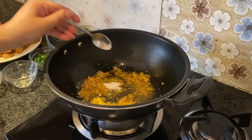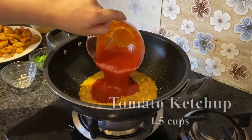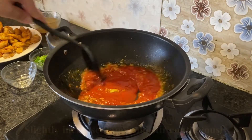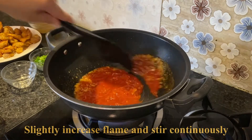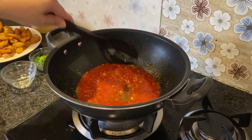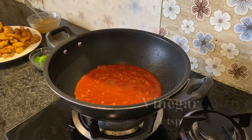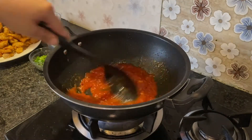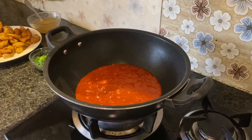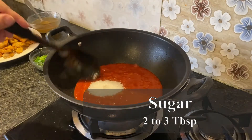We will add salt and ketchup. The ketchup is very necessary because in Manchurian there will be ketchup — you will not directly feel the ketchup flavor but it gives a good flavor. We will add vinegar and mix it well, moving it from the bottom, but we will not cook it too long.